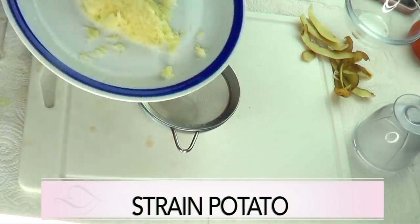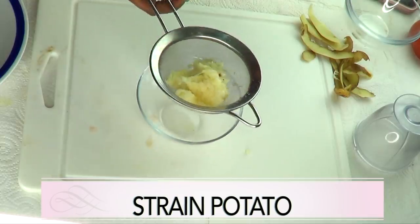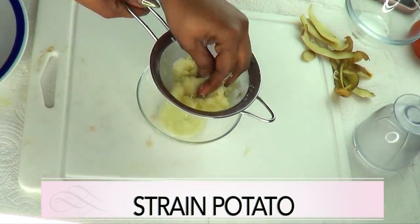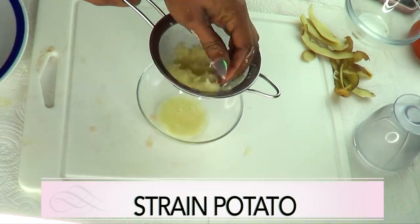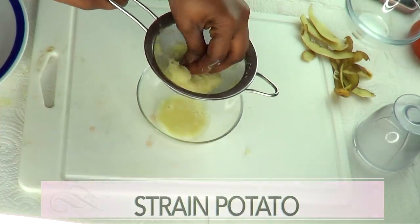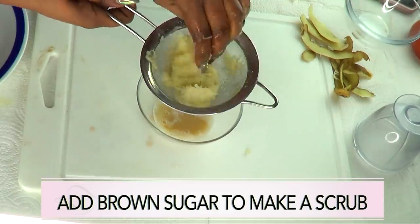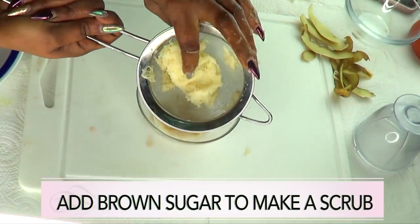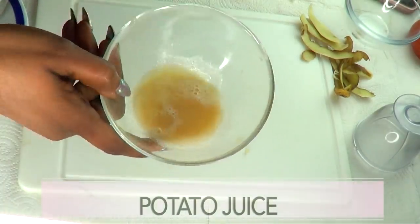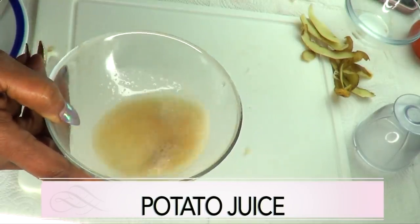Next I'm gonna strain the potato. Take a bowl, put your strainer on top, and put your grated potato in the strainer. You can use a fork to press on it, but I'm just gonna use my clean hands and press to extract the juice. Do not throw the leftover pulp away — leave it to make a scrub by adding some brown sugar to it. Now here we have our potato juice and I'm gonna put it aside to settle.